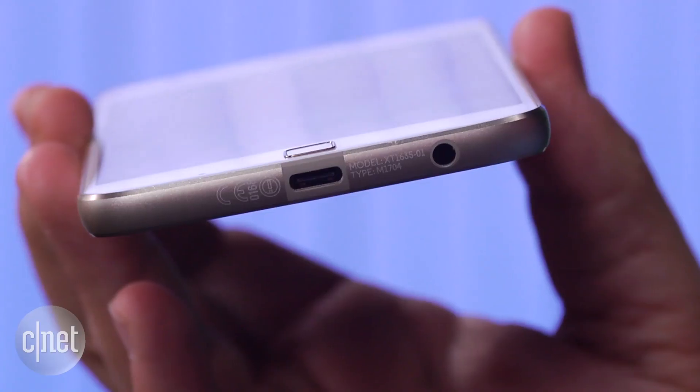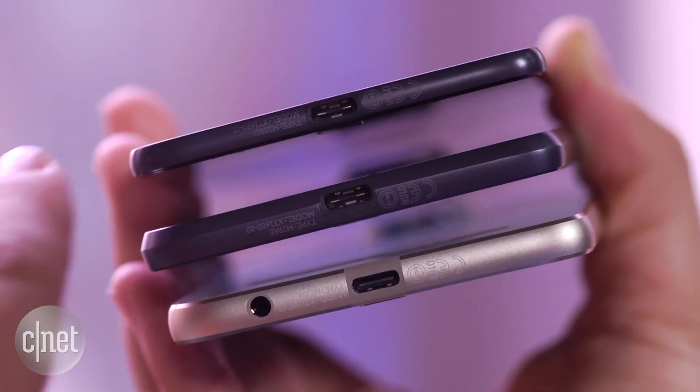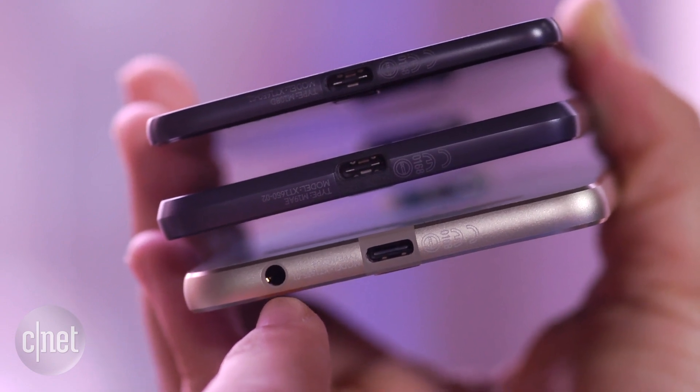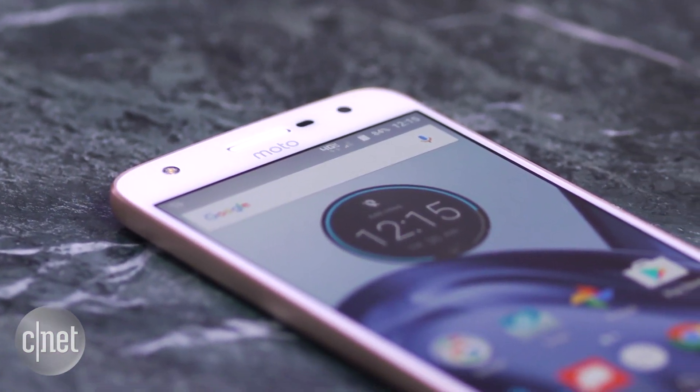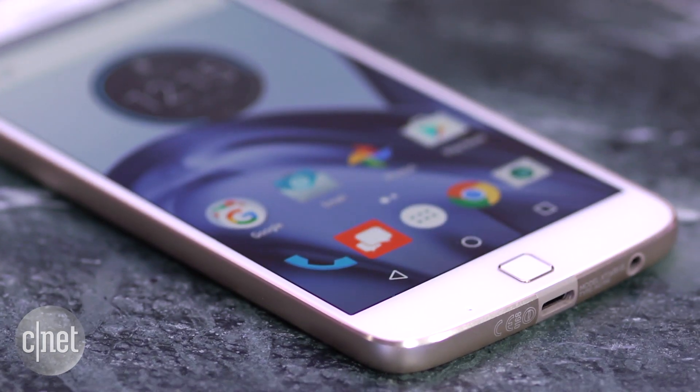And even better, it has a headphone jack. Look at that. No dongle necessary. Why did Motorola add the headphone jack it took away from the other Moto Z models while keeping USB-C? I have no idea. But the Moto Z lets you have USB-C and a headphone jack too. Celebrate these small victories.